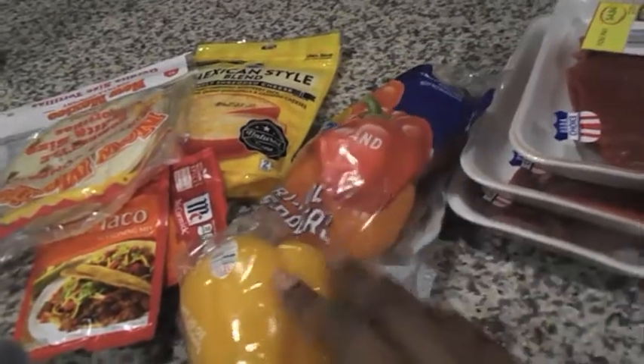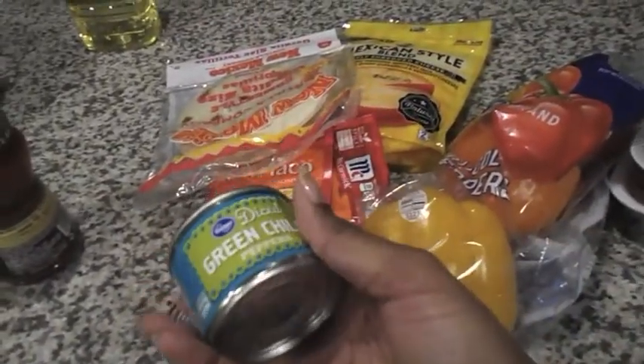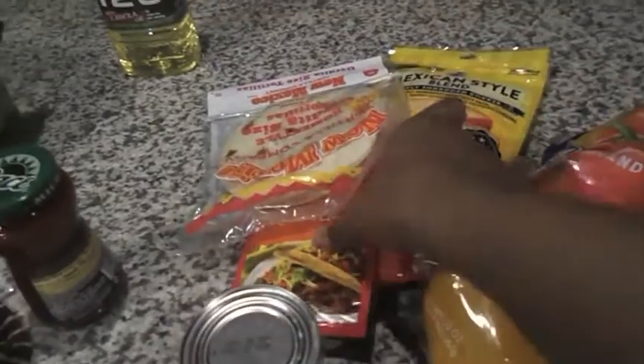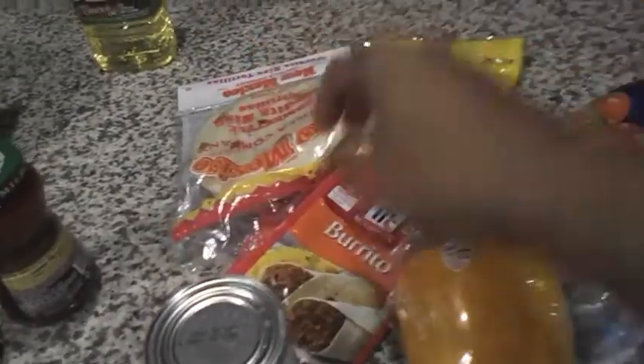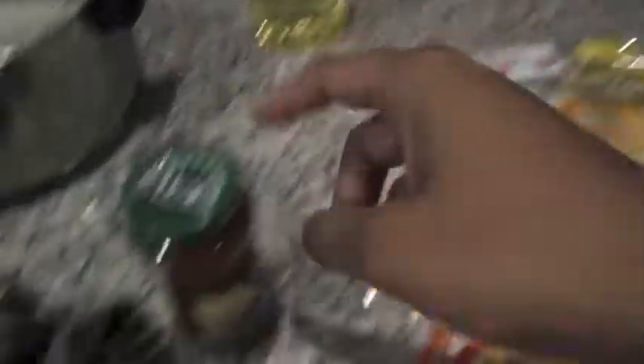I'm going ahead and using the steak right here — I've got three packs of that. And then I've got the bell peppers already right here. And then I'm going to use my green chilies. I've got the seasoning here, cheese, the shells, the sauce, the picante sauce. And then I've got some sour cream and all that good stuff to go ahead and top it off with.